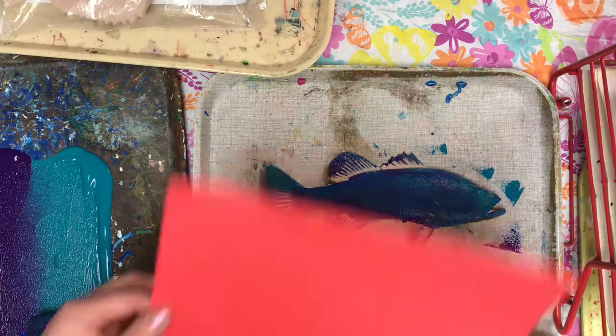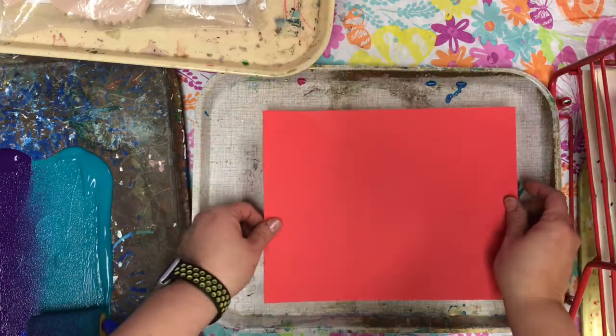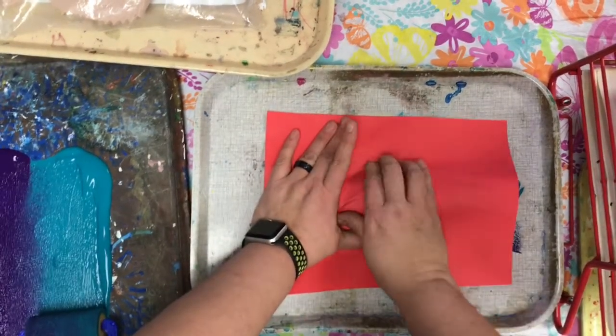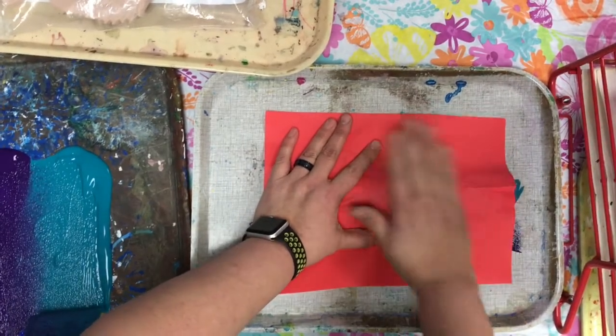The next step is to take the paper and to lay it down. So I put it like this. And now I'm going to try and rub. It's going to wrinkle a little bit, but that's okay.